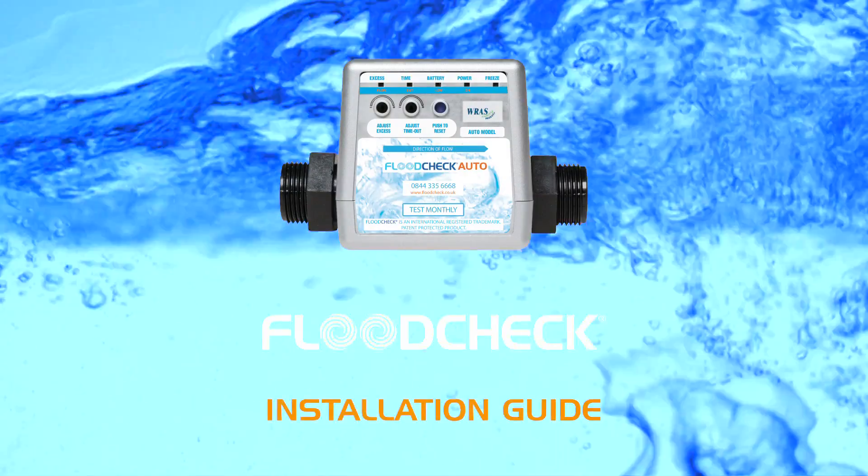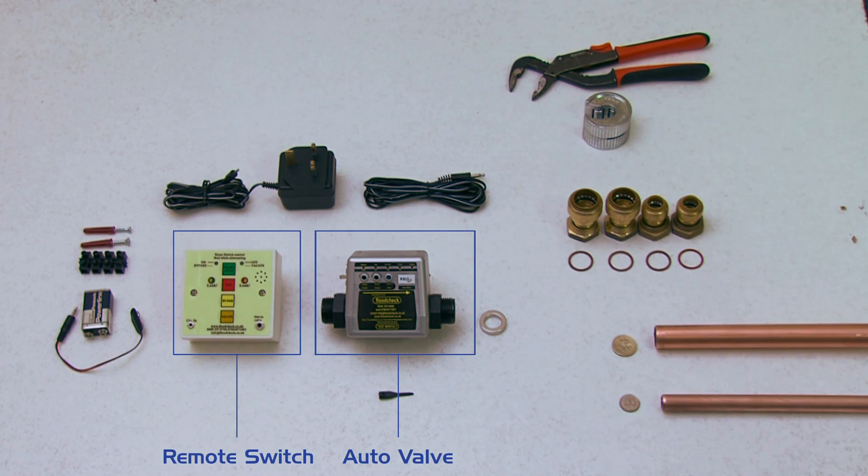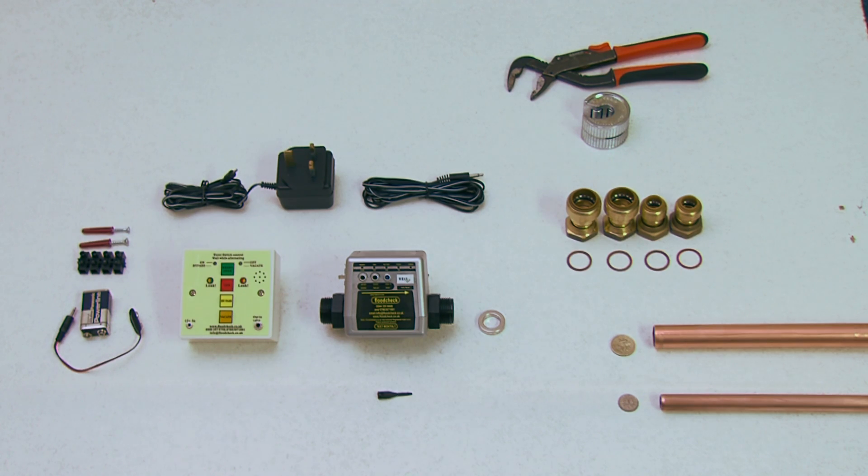Welcome to the how-to install your Flood Check video. First, make sure you have all the parts you need and know what size your pipes are. In the UK and most of Europe, 15 millimeter or 22 millimeter pipes are used. The Flood Check auto valve comes with fittings for both sizes, and other sizes are available.